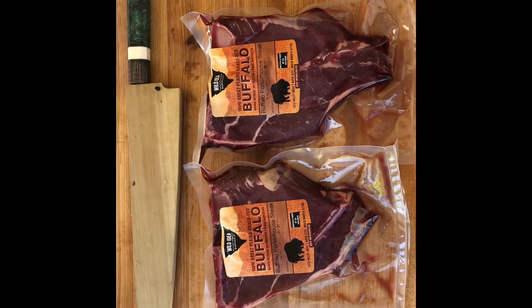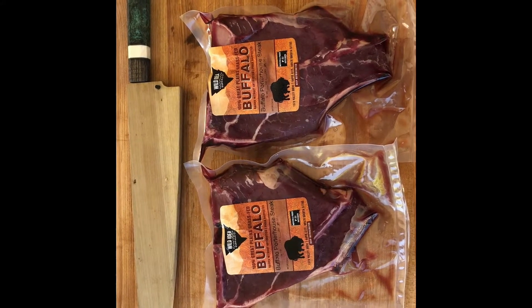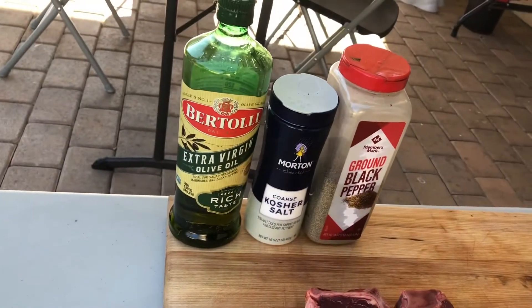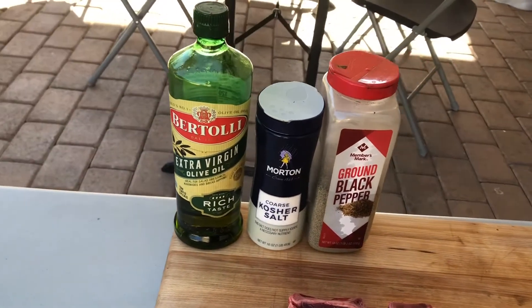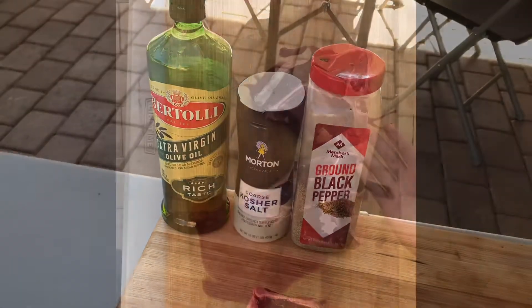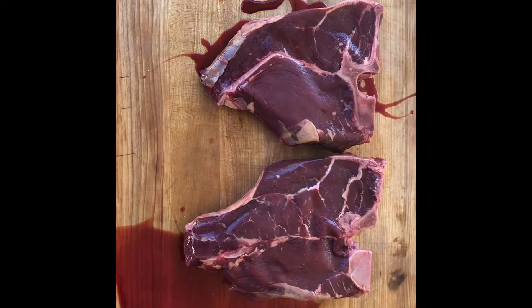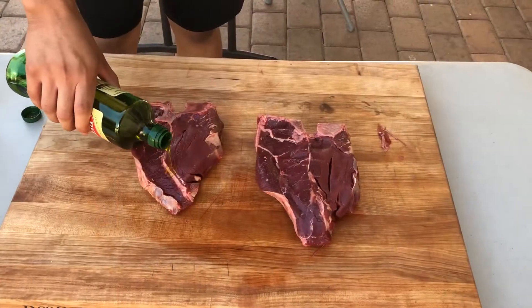Hello ladies and gentlemen, today we'll be going over how to cook delicious porterhouse steaks. Our recipe today will be olive oil, kosher salt, and ground black pepper. This recipe will work for either Angus or bison porterhouse steaks, and I guarantee your family will love it.